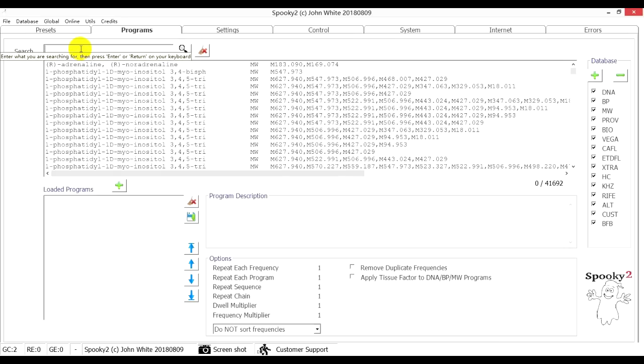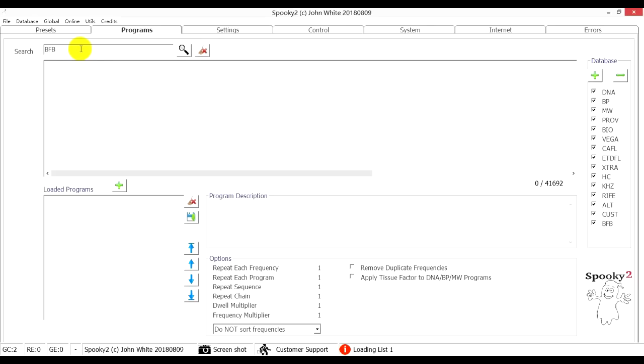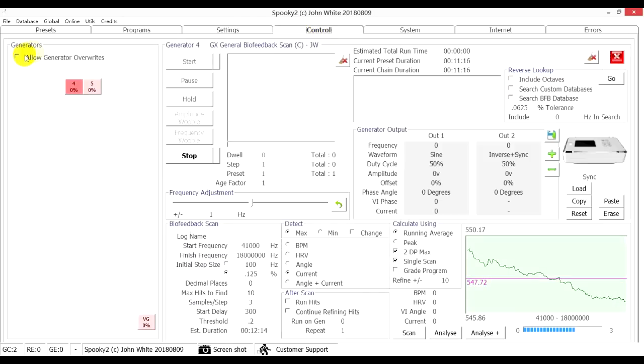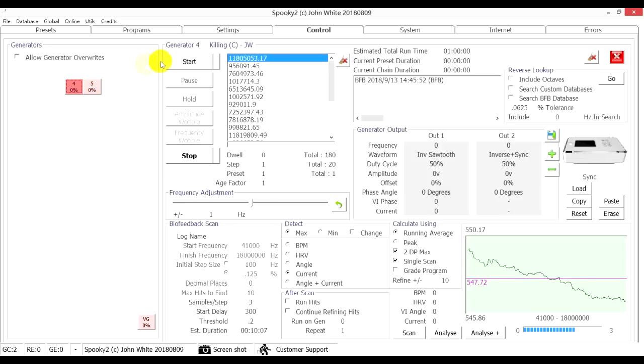Then go to the Programs tab and search BFB to find the scan results. Double-click to choose it. Go to the Control tab, tick Allow Generator Overrides, and choose port 4 to load the program. Click the Start button to start the treatment.